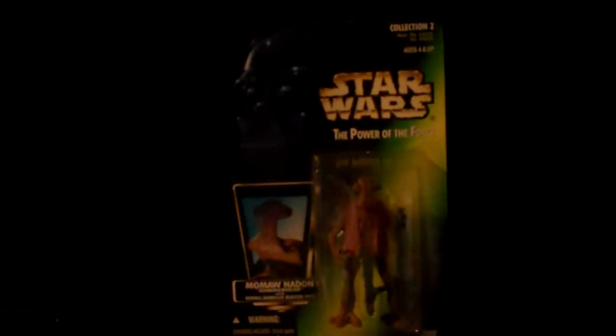Momaw Nadon — Hammerhead. R5-D4 — they should have had it with blow-apart parts. Considering his big thing in the movie was he walked and blew a gasket, they should have had R5-D4 with a blow-able gasket. That would have been original to the movie.